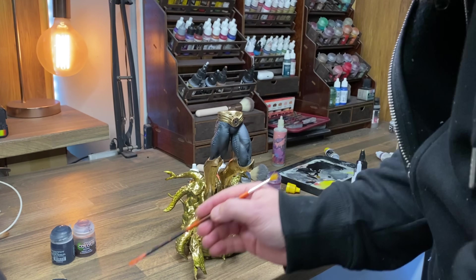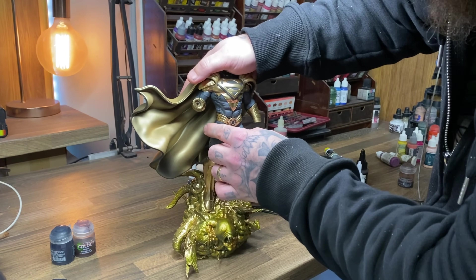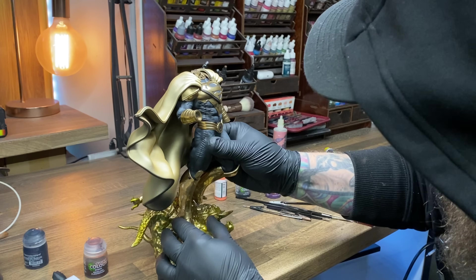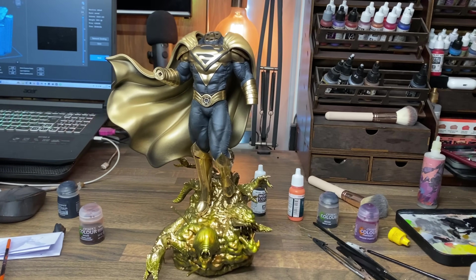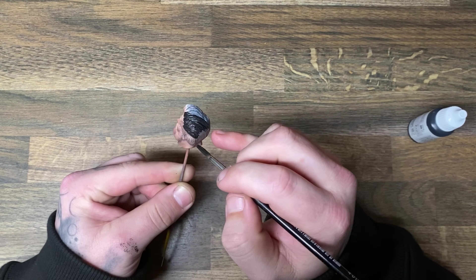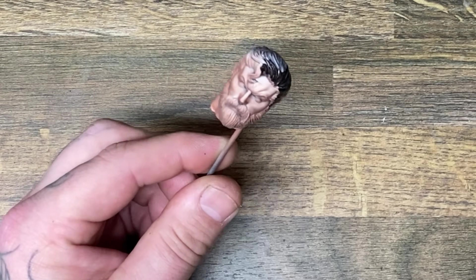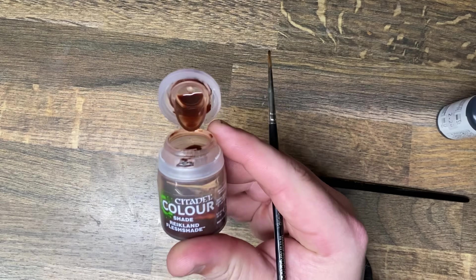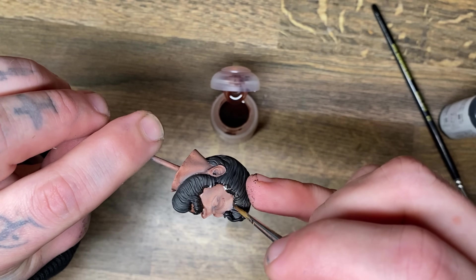I then used some five-minute epoxy to glue everything together. Yes, I did say in the last videos that I'm probably going to try to use more magnets. However, it's so much quicker and easier to just glue things when you are in a panic, and that is exactly what I did. On the hair, I used the same matte black from Vallejo but watered it down so it was a little bit thinner, which meant it would leave a couple of high spots and low spots, so it's got a little bit of variation and it's not just one flat black colour.